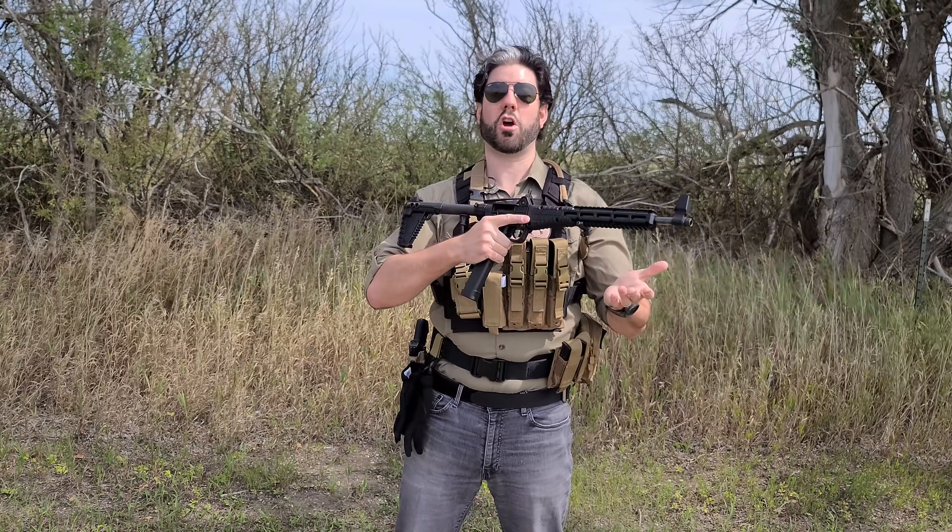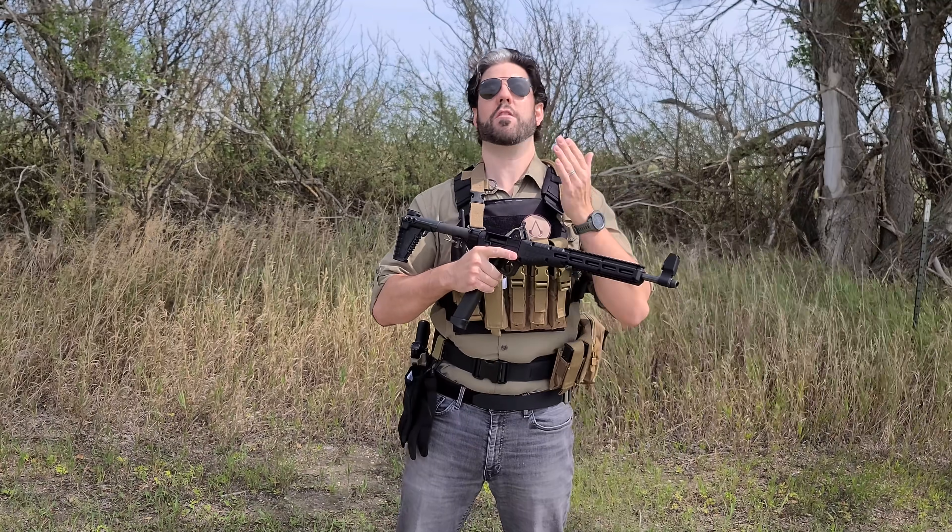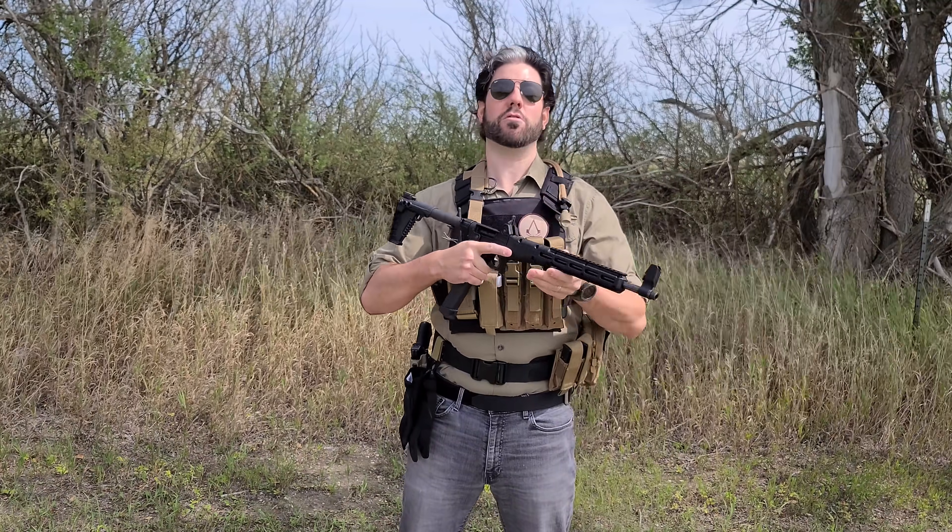The other reason I chose the Sub-2000 is because it shares the same magazines as a Glock 17 — at least this model does. They also come in other models that share magazines like the Glock 19, or you can get different keys that allow for many different magazine configurations. This loadout also has a Glock 17, so your handgun and your rifle both use the same magazines as well as the same ammunition, which keeps things simple and universal for somebody that's not as experienced. It also folds in half, which means you can throw it in a backpack if you ever have to bug out.